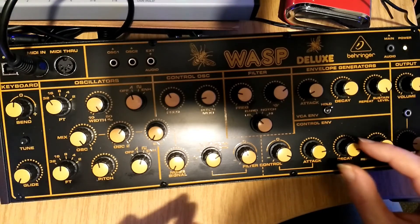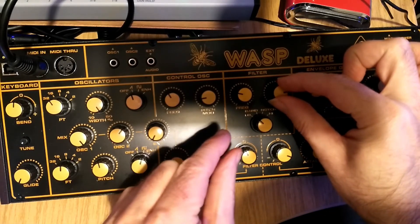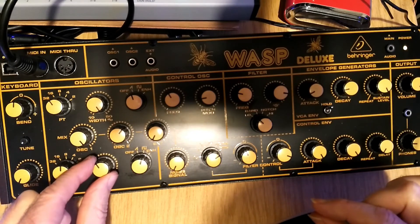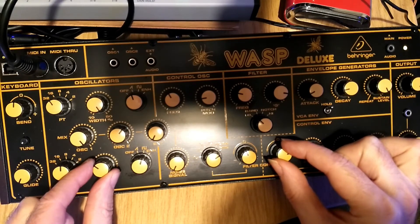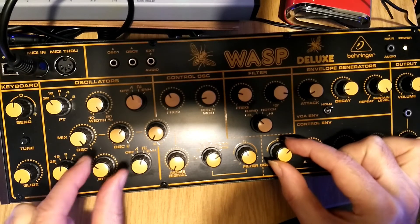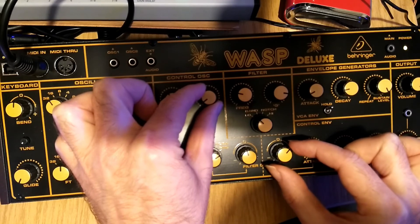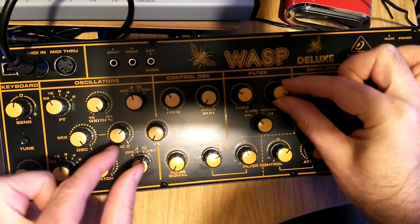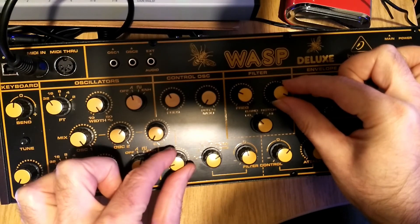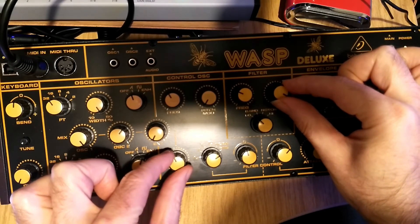The Wasp sounds really nice and it absolutely exudes 70s sci-fi synth craziness from such classics as Blake's Seven and Doctor Who, and I can see why it was named The Wasp because it has a certain savage buzzy element to it. The filter is also quite impressive although not quite as rich and resonant as the Crave. It is really incredibly capable, and with the addition of the band pass and notch filter there are more settings available. Careful use of the saw wave and the filters can give you some really quite nice vocal-sounding effects.